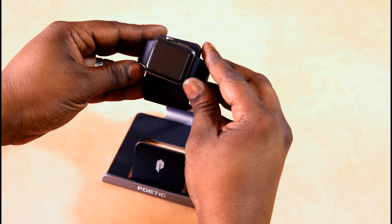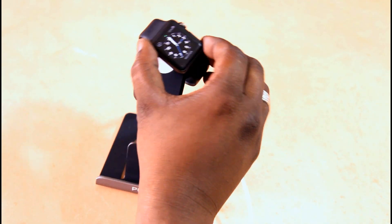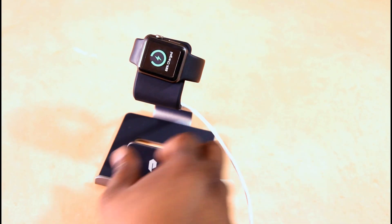This is just the Apple Watch by itself. There's no case on this, and you can see it charges the watch just fine as expected. It in fact holds it there pretty nicely — I shook it around a little bit just to test it out.